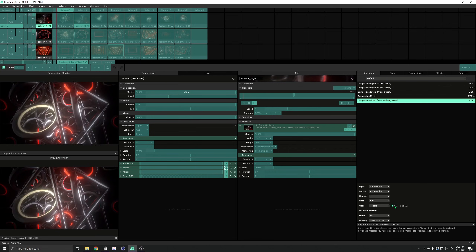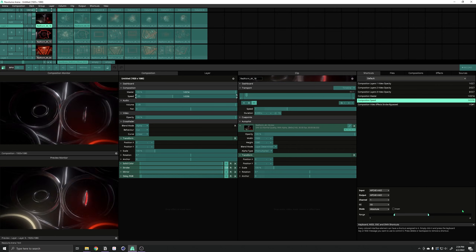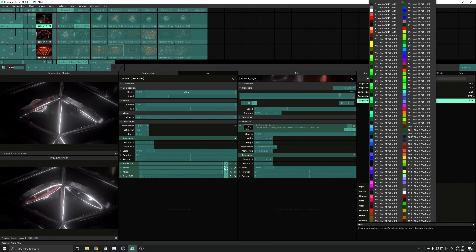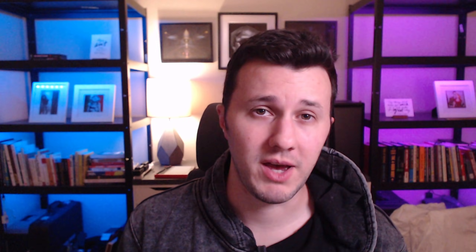Put things next to each other that you might need to one-hand operate. Put things on opposite sides that you might use two hands for. Play with different types and options in the mapping details — for example, piano mode versus toggle, setting ranges to make things easier to control, and color code things whenever possible.